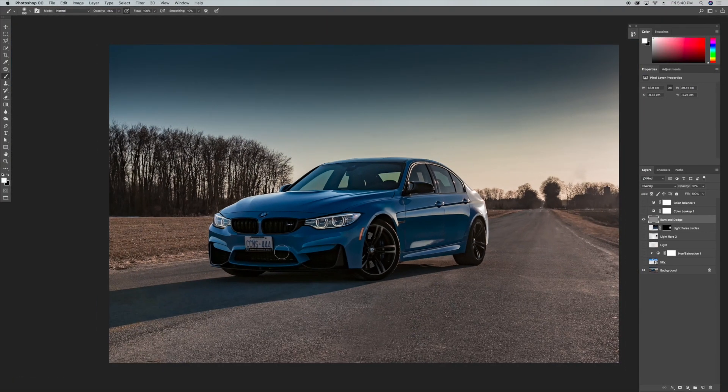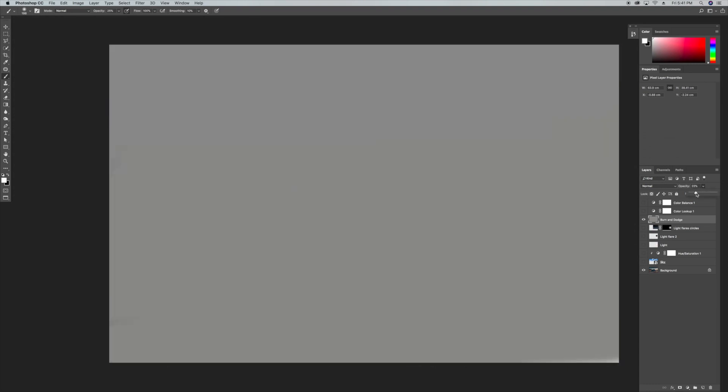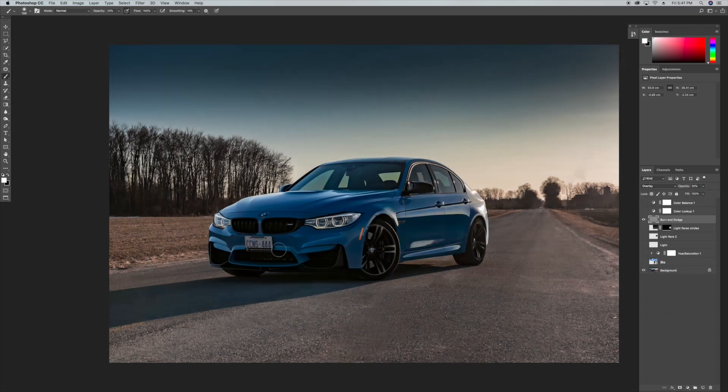Next, I wanted to emphasize the highlights and shadows in the picture to make it look more dramatic and have a bit more contrast. To do that, I used the brush tool — I created a gray layer, set it to overlay mode at about 30 percent opacity. If you set it back to normal you can see it's just a solid layer; move it back to 30 percent and overlay. Then I started using the white color to brush in the highlights and the black color to brush in the shadows.